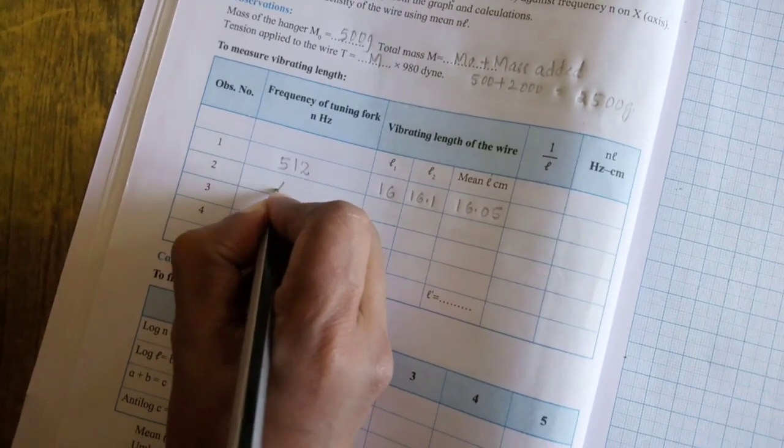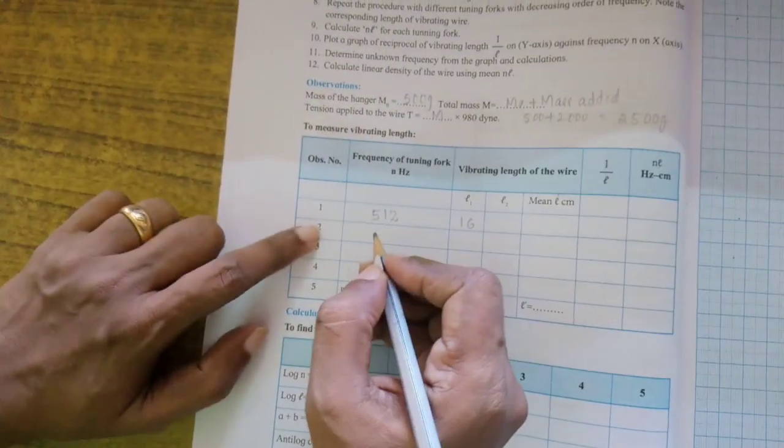The reading is 18.2 cm. The second tuning fork we have taken is 480 Hz. According to the law, frequency 1 is 512 Hz.